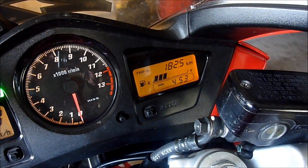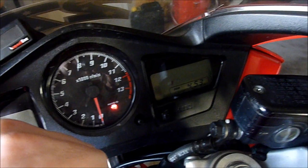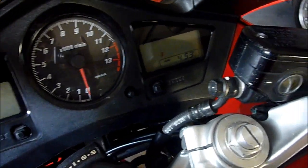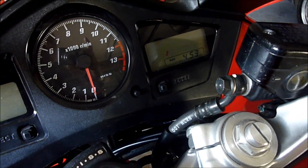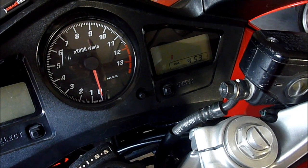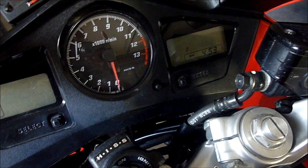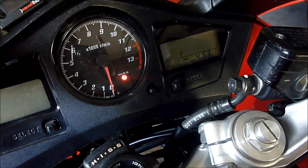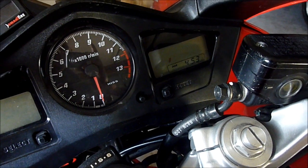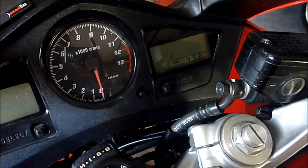I'll tell you how to read the codes in a minute. What if your bike won't start, or you just want to pull the memory of error codes, or erase the codes in memory? The reason it's important to erase error codes is: say you fixed a problem but didn't erase the codes, then something else went wrong and you pull codes and get 10 different errors — only two being current. So every time you fix a problem, clear the error codes out.